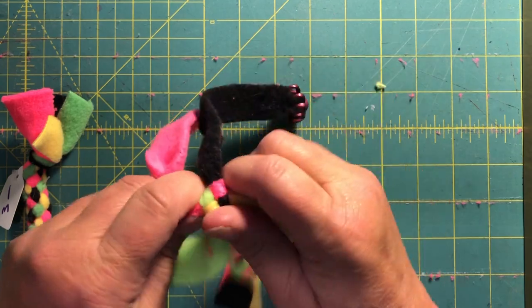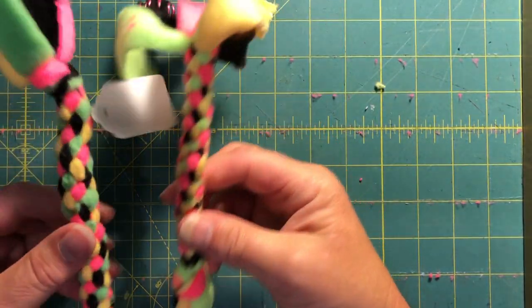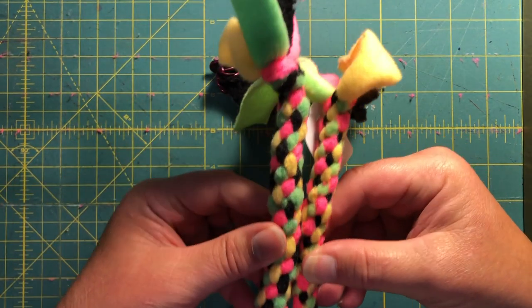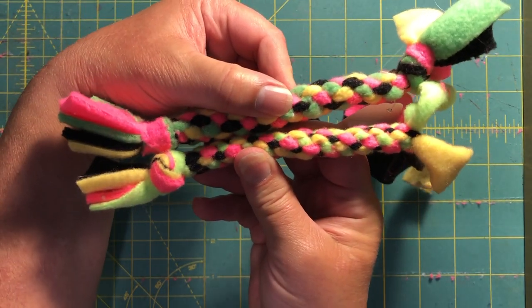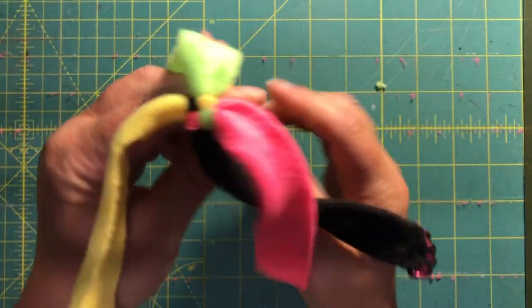What I do is I hold it up to the older ones to see how long they are, because I'd like to get them about the same size. I'll hold them up to see if they're about the same size. I think I can do one more knot.